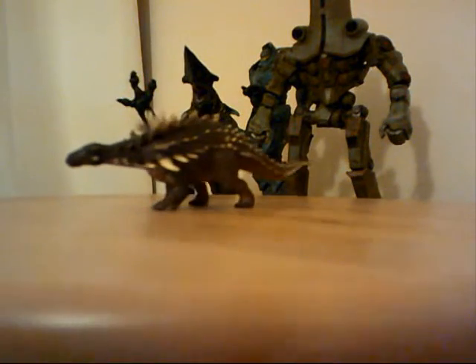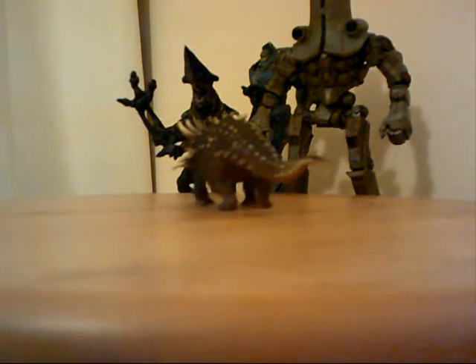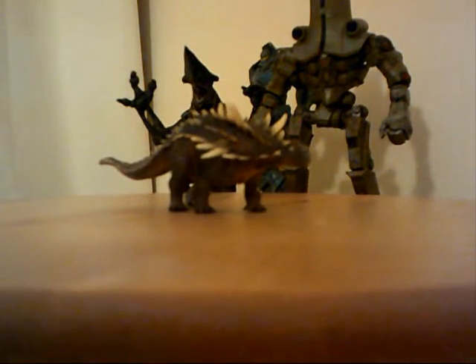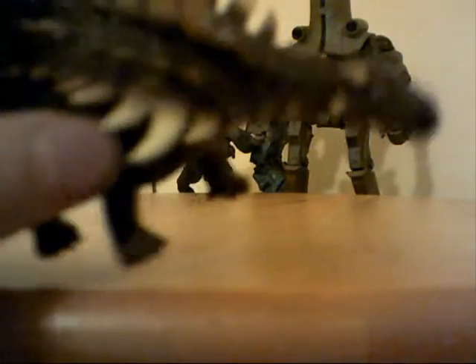One of my newest models. I'm using a lazy Susan to spin that guy around — it's very nice. You may notice in the back I've got some of my Pacific Rim Necker figures. Let's have a closer look.